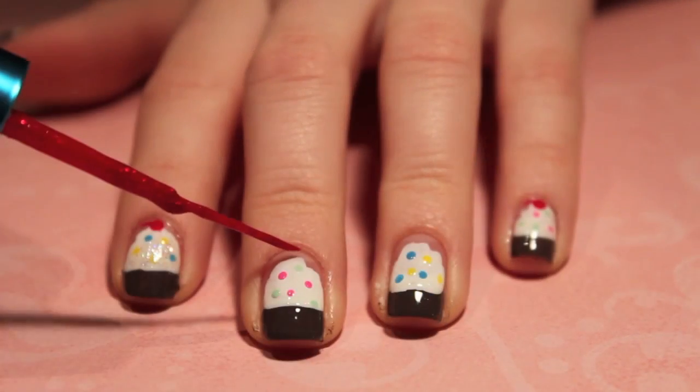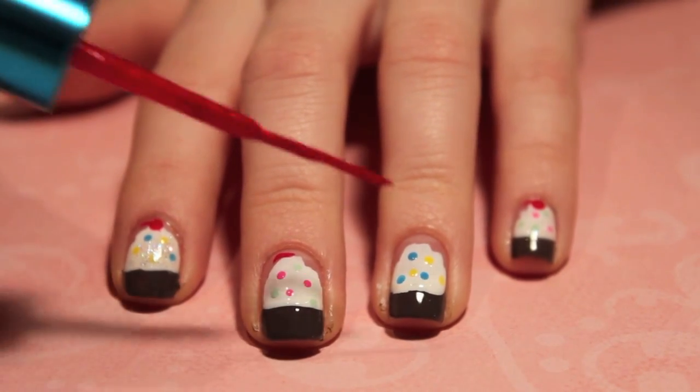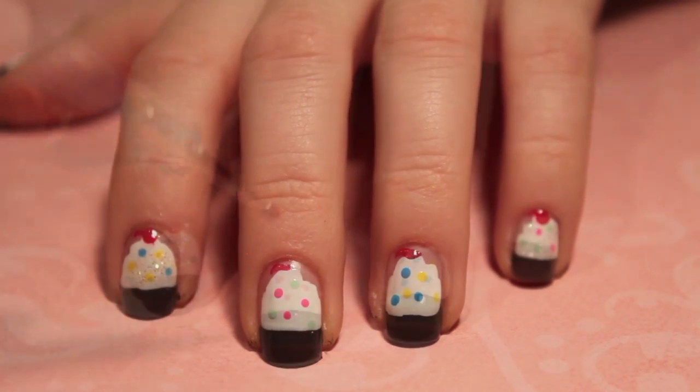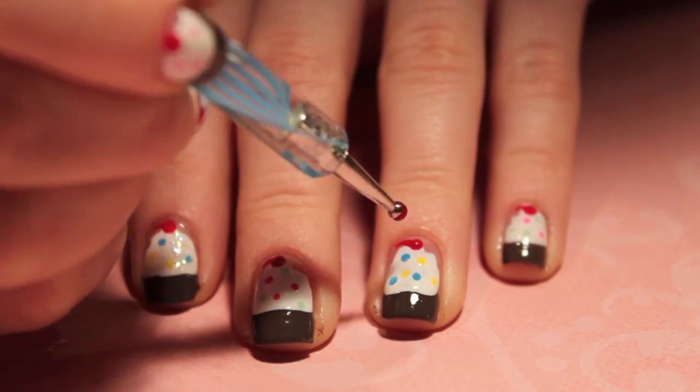Now it's time to make the cherry. So taking the thin tip red polish, just create a curved line at the top — this will be the stem of the cherry. Then go in with the larger dotting tool and just dot a cherry in the middle.